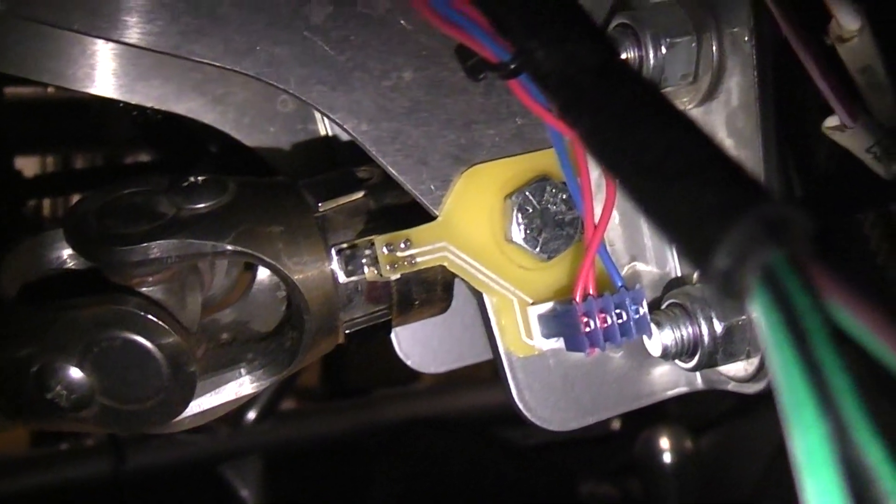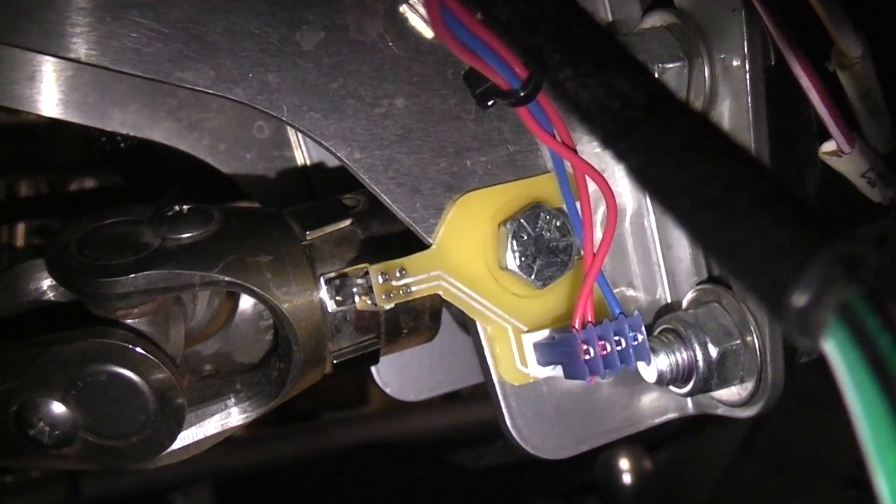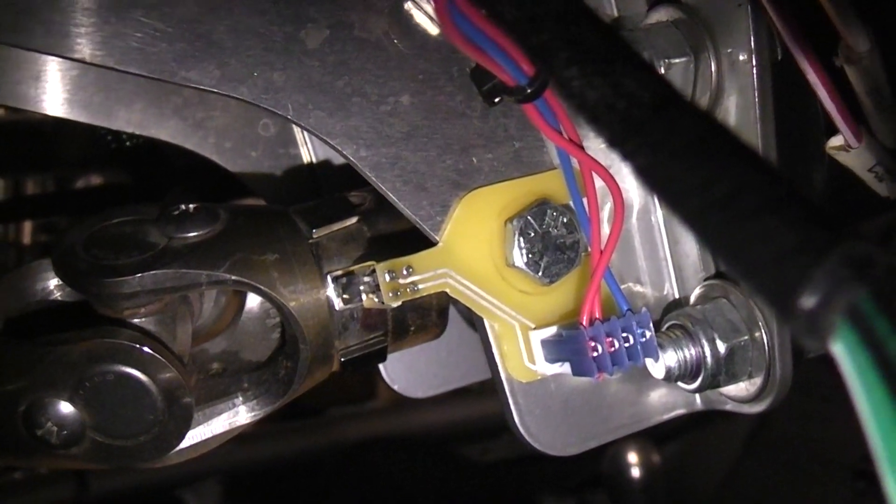Anyway, that's the progress. Production circuit boards are in the queue — probably a couple of weeks — and hopefully I'll have these things ready. Thanks for listening.